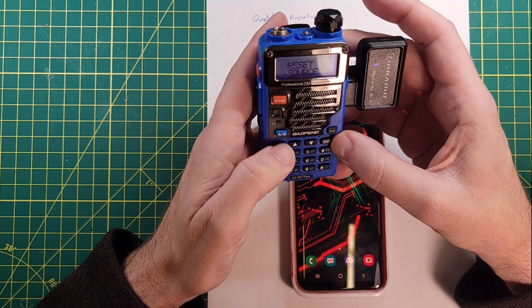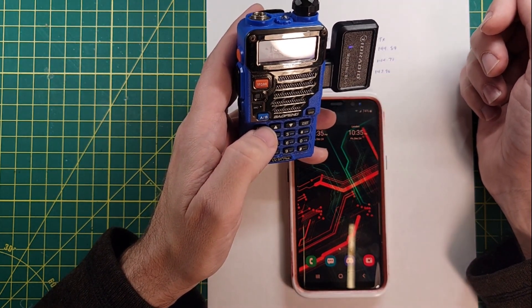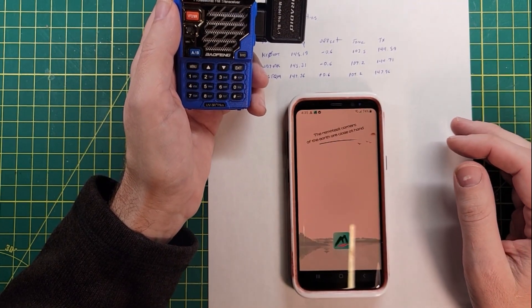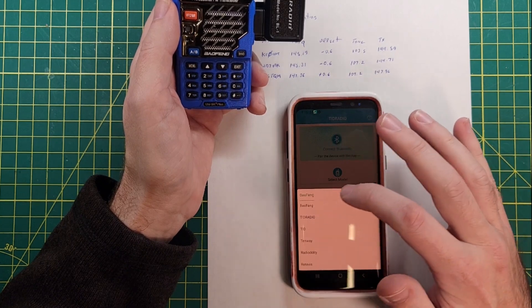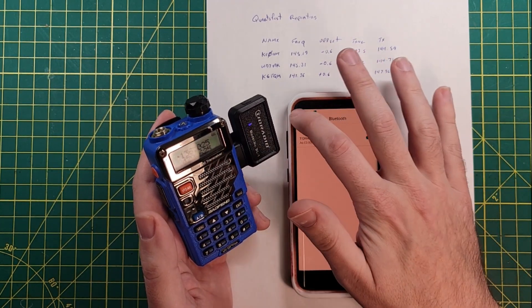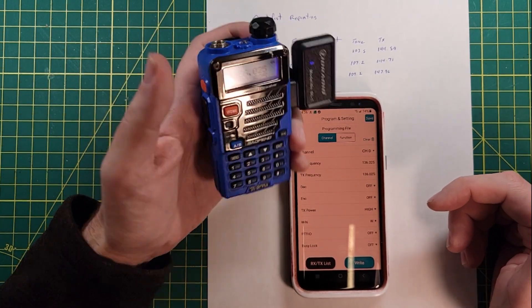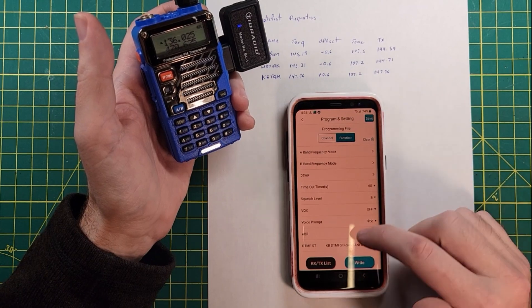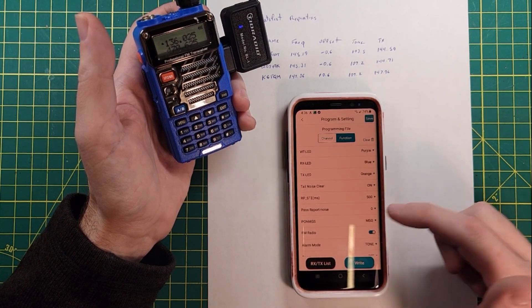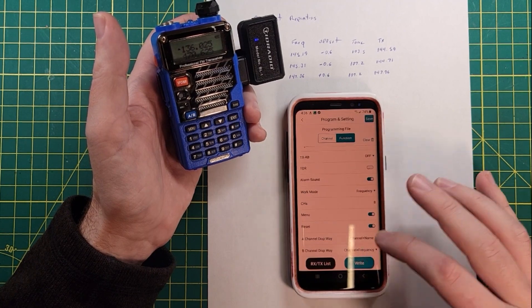Reset all — yes. The radio has been reset, there's nothing on the radio. Back into the app: select model Baofeng UV5R, read from the radio. Please connect Bluetooth. Reading. Radio reset on a read — I don't know why it would reset. Let's go to function. Changing the power on message to a message — I can't actually type in a message. Well, that was pointless. Let's change back to channel and name.